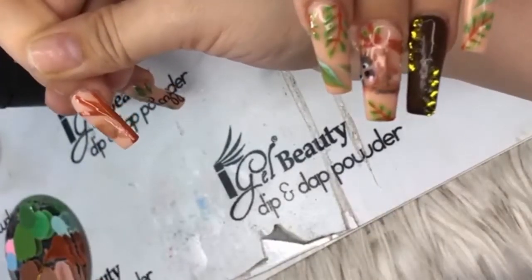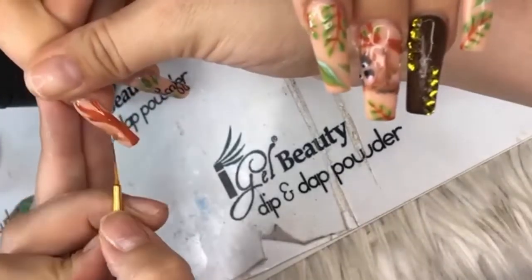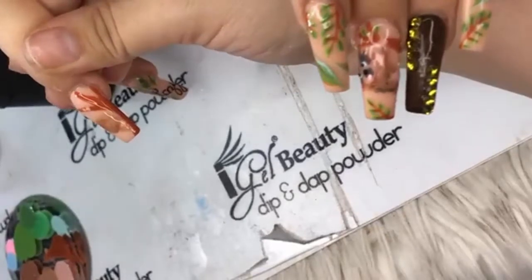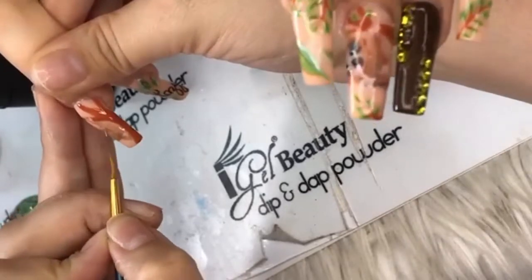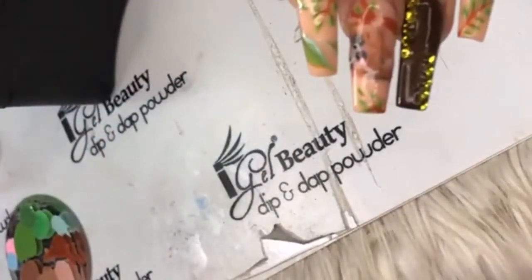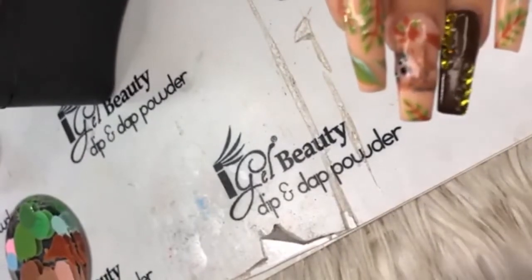Carla ordered the top coat, base coat, and matte — perfect! It's definitely going to work out for you. Once you get your product, if you have any other questions, message Yamil and she'll walk you through any steps.